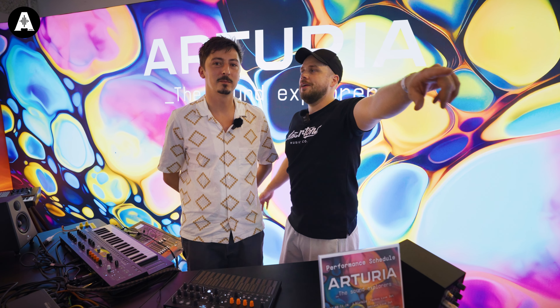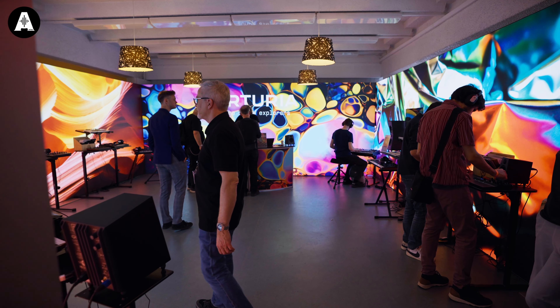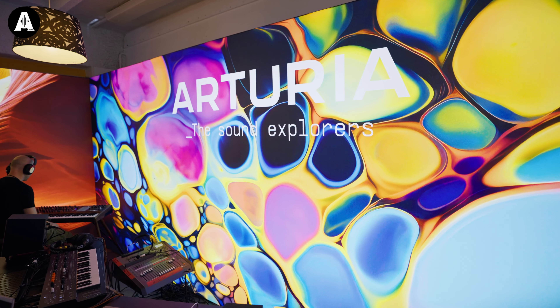Hello and welcome to Antinous TV, my name is Jack Tuxbury. TayTay is behind the camera. This is probably going to be our last video at Superbooth. And we're here with Edward from Arturia. We've been trying to get this video for two days, so thank you.